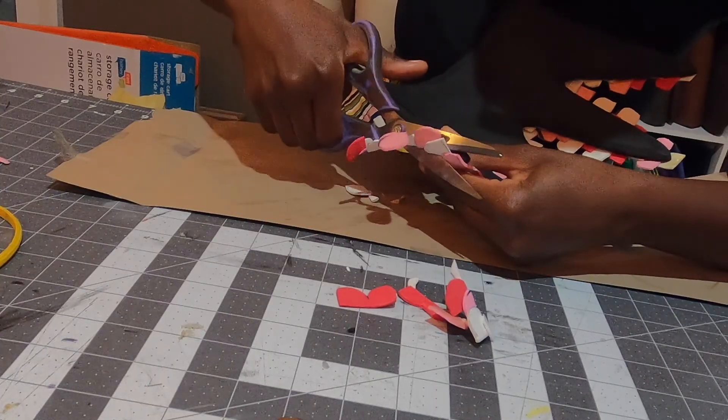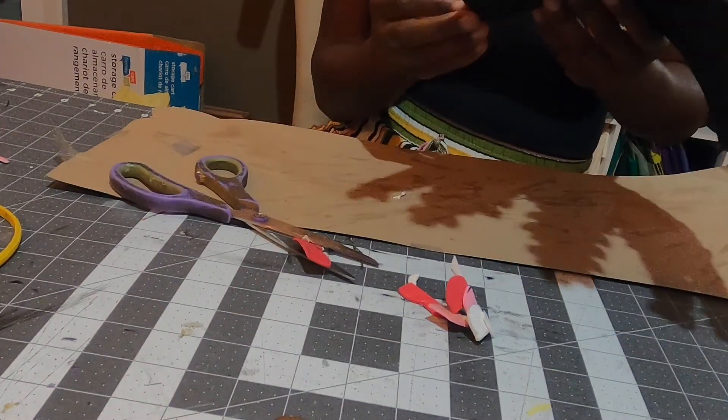I could also just cut it to the edge. That's probably going to be the first step — cutting off the excess so I can see what I have. Let's go find some scissors. It doesn't look bad once you cut it.